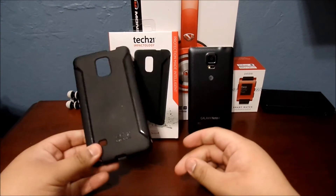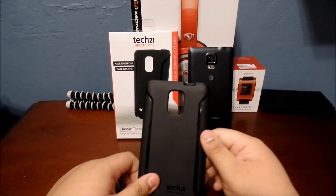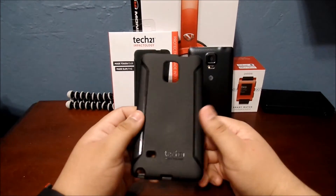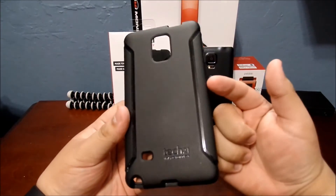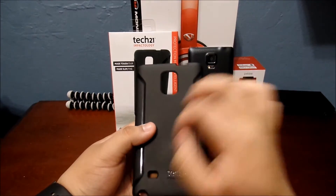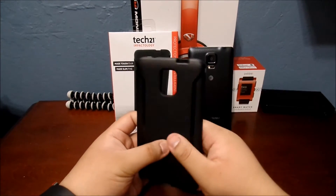They recommended it for drop protection and just an all around good case, and I completely agree with them. I also like that this case is very scratch resistant compared to a lot of other cases. They get wear and tear really easily and get all scratched up and scuffed up.